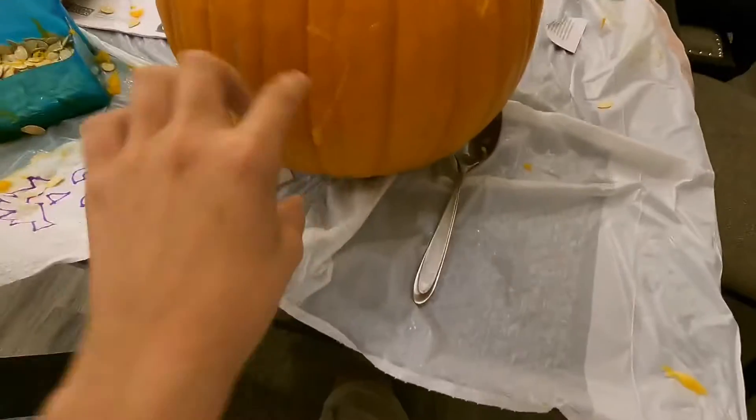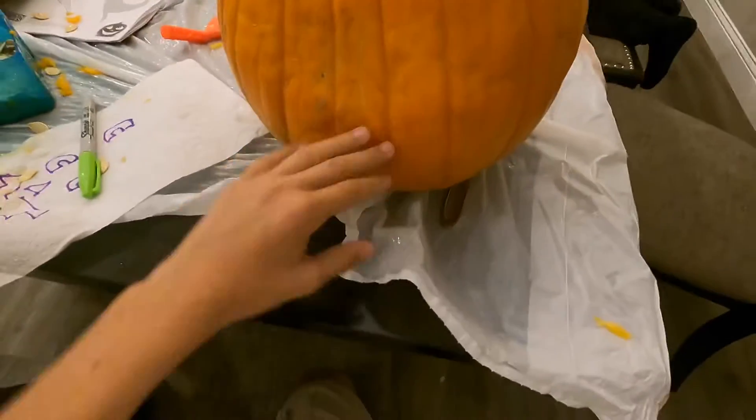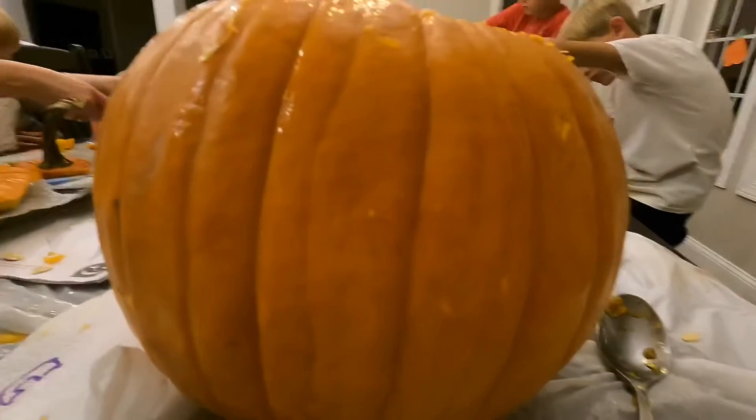If you want to place your design, you want to find a good flat spot on the pumpkin. This side isn't that flat — it's kind of bumpy — but right here looks like a pretty flat spot. So I'll get this goop off and then draw the design.